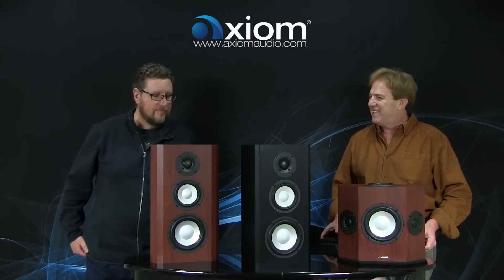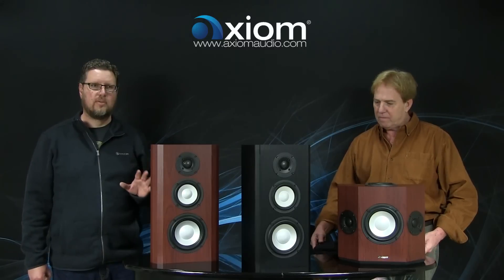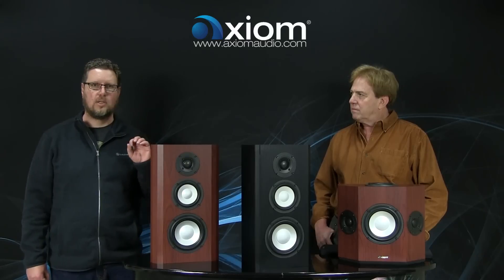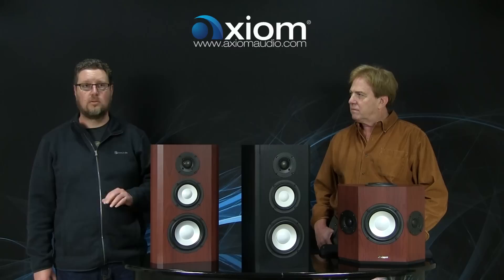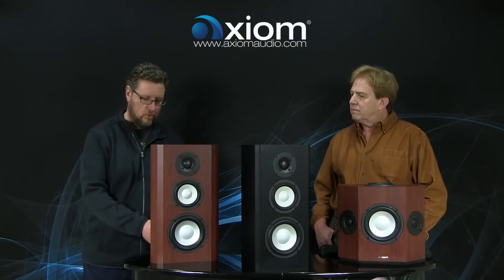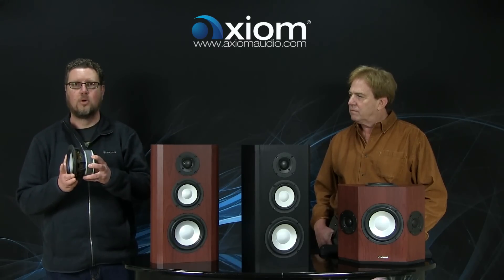Thanks, Ian. The core of all of these models is based around the woofer that we originally developed for our flagship product, the LFR-1100. We've now launched that as an available option in all of our tower models, so you can get an M60 or an M80 with the so-called HP or high-power six-and-a-half-inch drivers. I have one here — it's a pretty serious motor system.